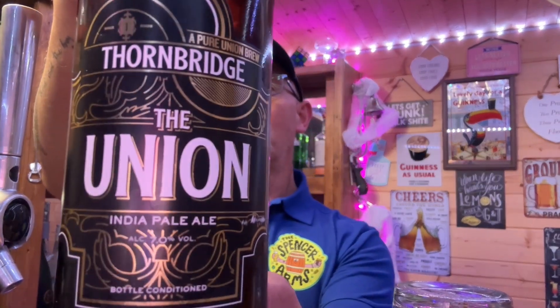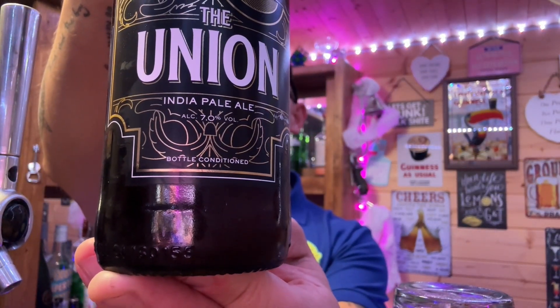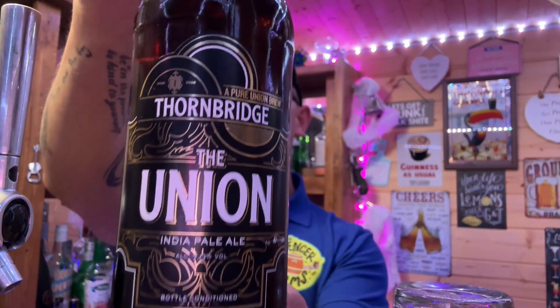Hello everybody and welcome back to the channel. This is the second Thornbridge beer review I'm doing tonight. I've already done this one, but go back and check the first Union beer review I did — I was overexcited and I put it in the fridge and had it too cold. Here it is — the Union beer from Thornbridge. This is the first official beer to be brewed on the Burton Union system at Thornbridge, coming in at 7%, an Indian pale ale.